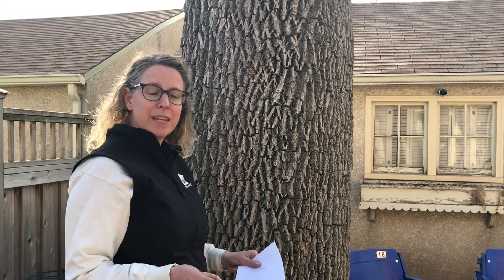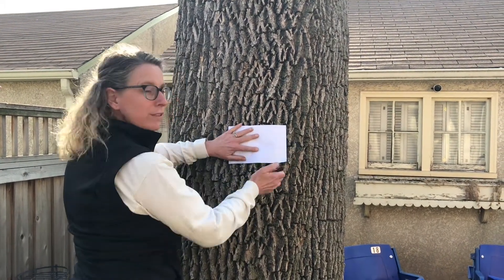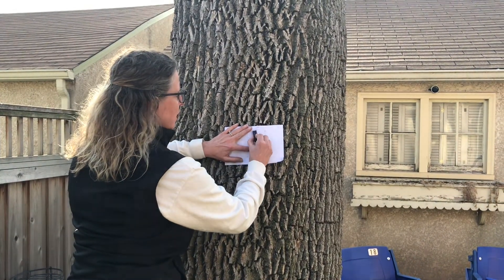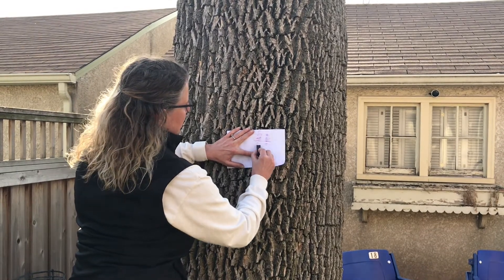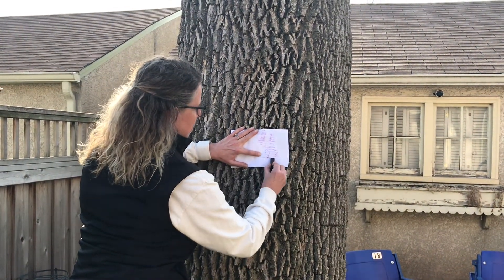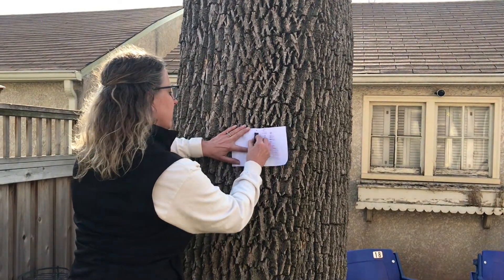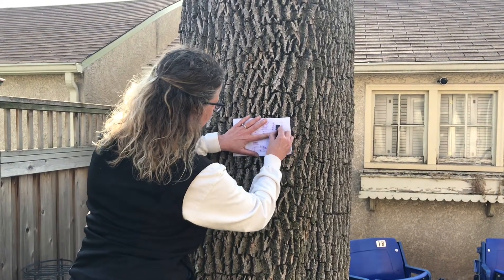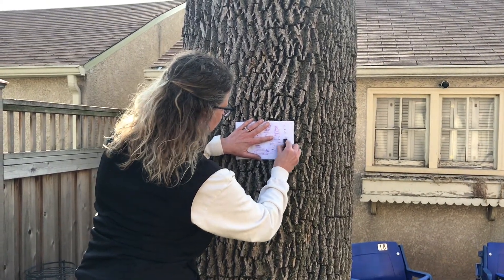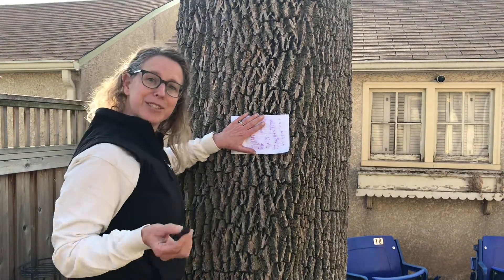To document some of the trees I'm looking at today, I'm going to do some bark rubbings. To do a bark rubbing, you want to hold the paper up close to the tree, hold it firmly, and then rub your crayon or pencil across the bark. It will pick up some of the patterns — just like that!